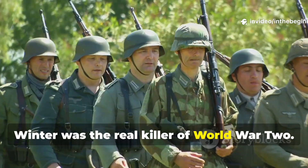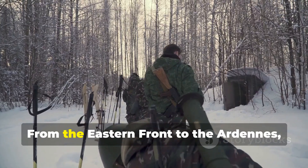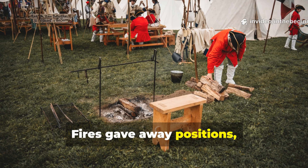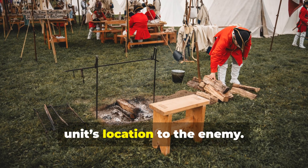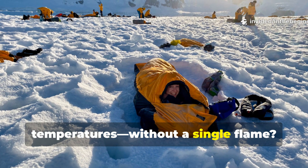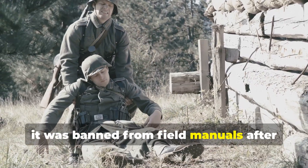Winter was the real killer of World War Two. More soldiers froze to death than died from bullets in certain campaigns. From the Eastern Front to the Ardennes, the cold became a silent enemy that never slept. Fires gave away positions, smoke drew artillery, and the slightest spark could betray a unit's location to the enemy. So how did some soldiers manage to survive nights in sub-zero temperatures without a single flame? The answer lies in a forgotten survival method so effective it was banned from field manuals after the war.